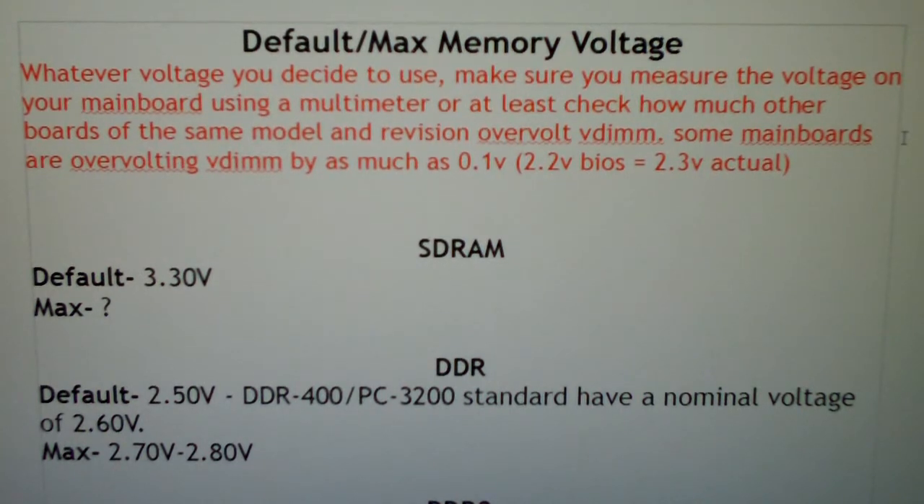It's very important to know exactly what you've got before you start pushing crazy volts, because if you think you're running one voltage but you're really too high, in some cases it doesn't matter how much cooling you have — you're going to destroy that part. I'm going to cover SD RAM all the way to DDR4. I know DDR4 is not out yet, but I did find some voltages for it to kind of get you guys ready if you're interested.